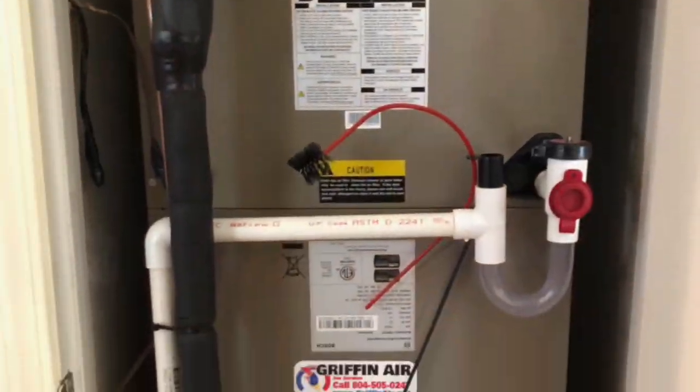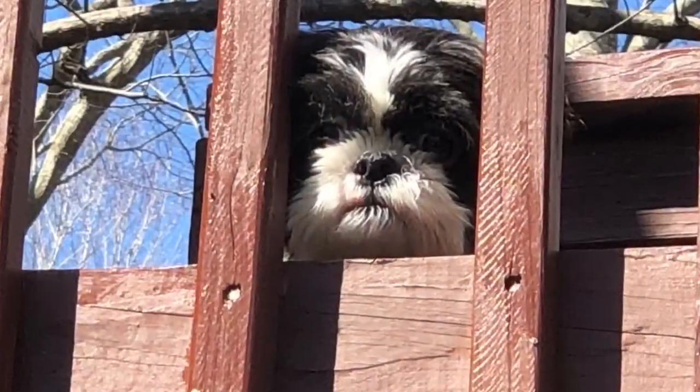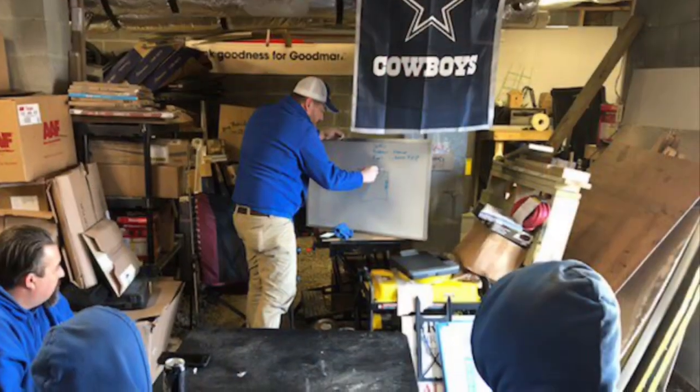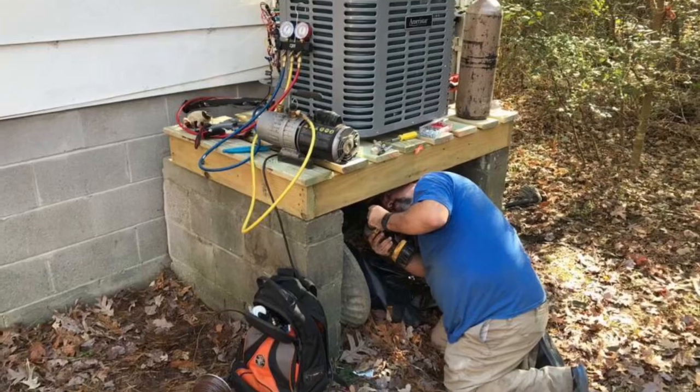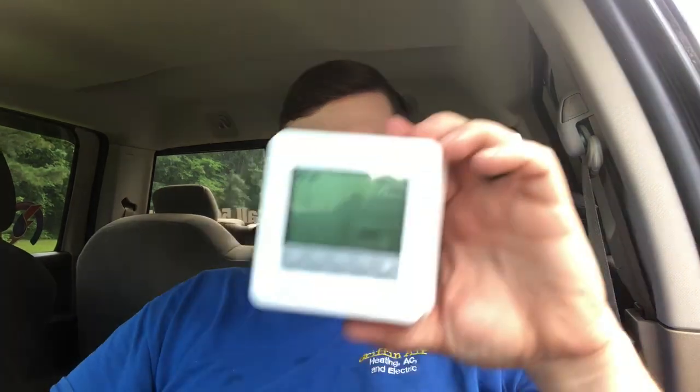Complete review of a Honeywell T4. Hey guys, Joshua Griffin Ayer serving the Middle Peninsula and the Northern Neck of Virginia. If you're watching this, I just wanted to do a quick review of a thermostat that we've installed quite a few of. It's not the fanciest thermostat in the world, but what I'm talking about is a Honeywell T4.